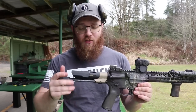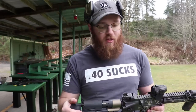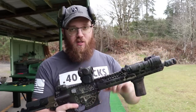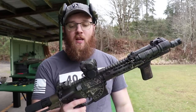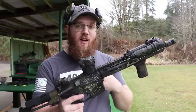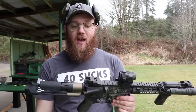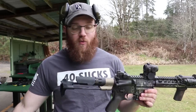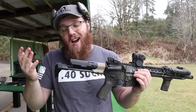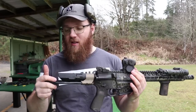As far as downsides: the plug occasionally comes out when removing the upper, but it just falls into the receiver rather than flying across the room — so it's a non-issue as far as function goes. The other downside is cost, but pretty much any PDW stock is going to be fairly expensive. This one gives you features you don't get with a lot of the others, like a comfortable stock and the spring actuation.